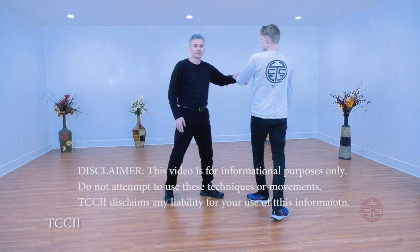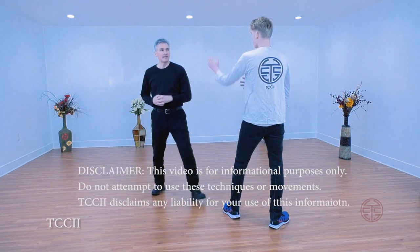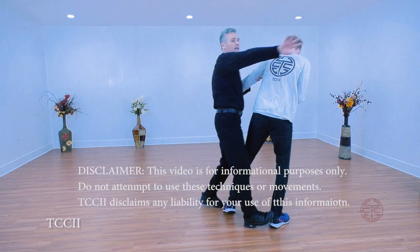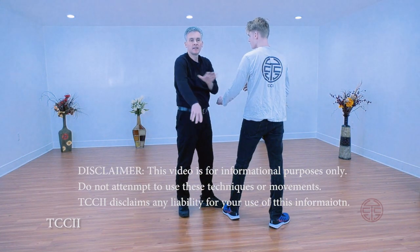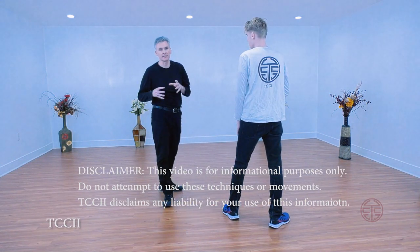You can't rely on your opponent just staying where you want them. So if I enter, right, and this comes over, I might catch him on the forearm, I might catch him up here, I might end up hitting him with the shoulder. Wherever you hit is where you hit.